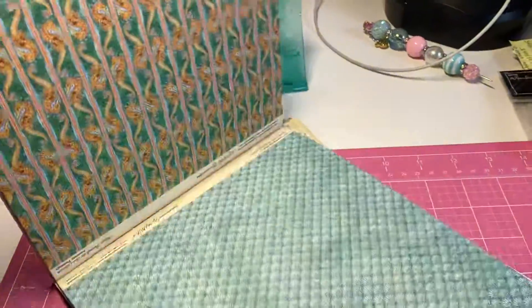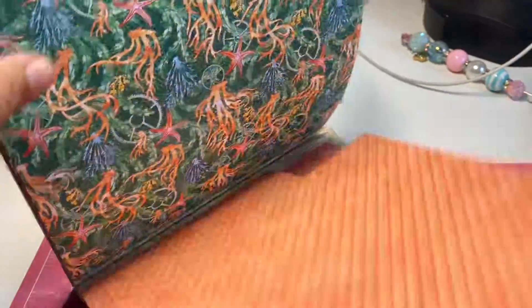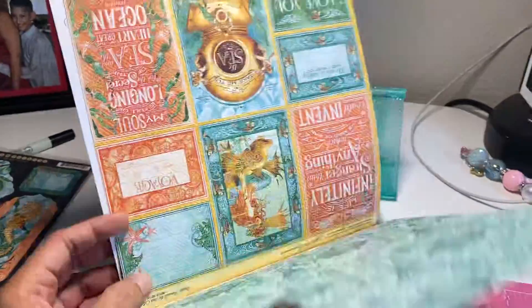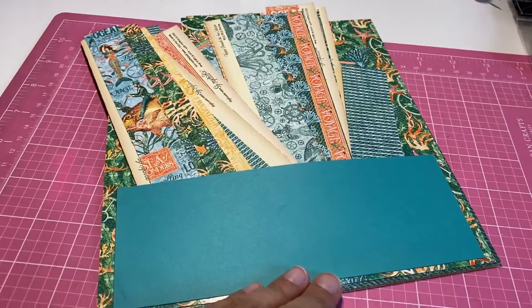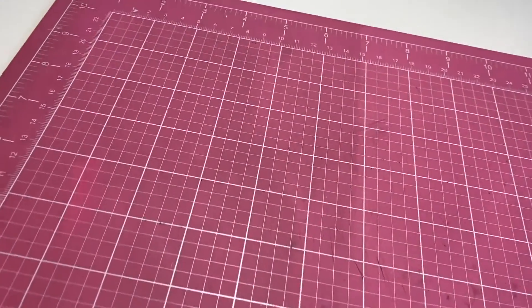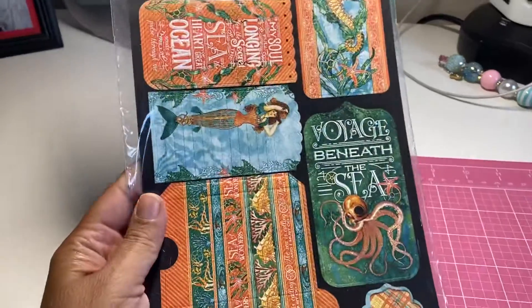It has cutouts — still has paper cutouts right there, more cutouts there. I do have some scraps in the pocket in the back, and I have this tags and pockets sheet that goes with the collection.